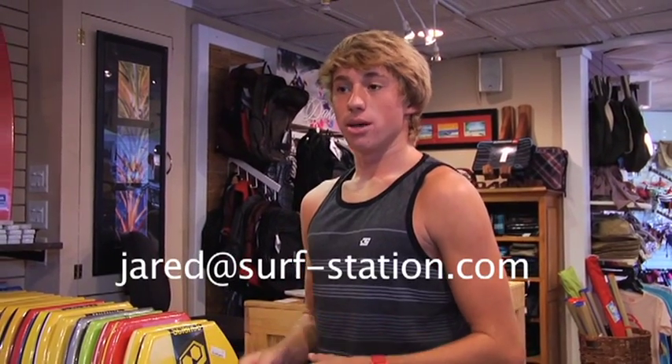If there's anything we don't have, no problem. You can just reach me at my email, Jared at surf-station.com, and I will try to my best abilities to get anything that you could possibly ask for.